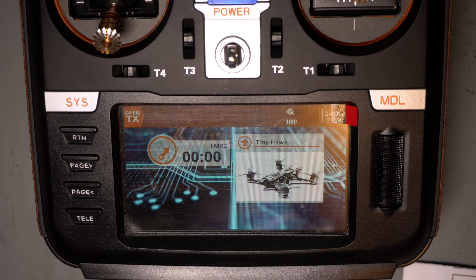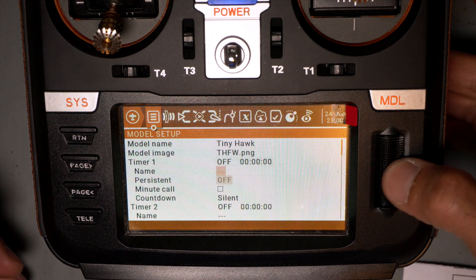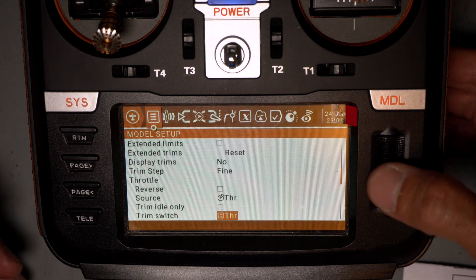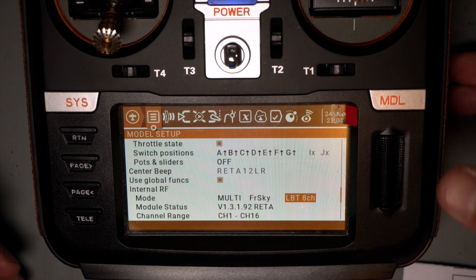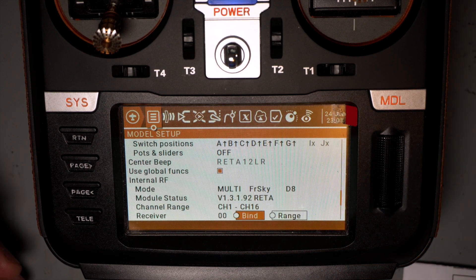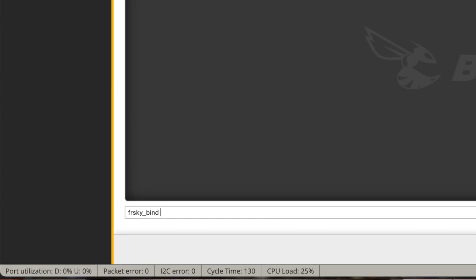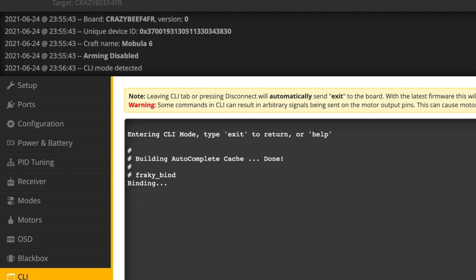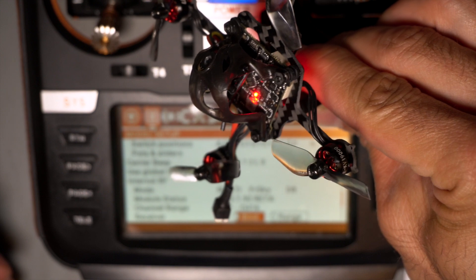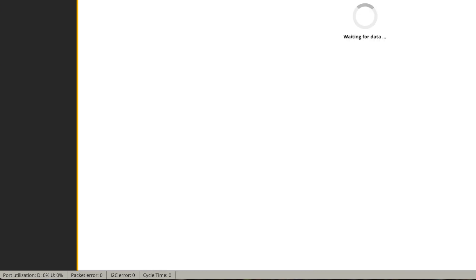The drone comes with an FrSky receiver, so I'm going to duplicate a model I had before with FrSky and modify it so we can bind it. The instructions say we should use FrSky D8, so I select FrSky D8 and then get the drone into binding mode by issuing the FrSky bind command. The drone enters binding mode with a solid red light, then we start binding and make sure to write-save in the CLI. We should now be bound.